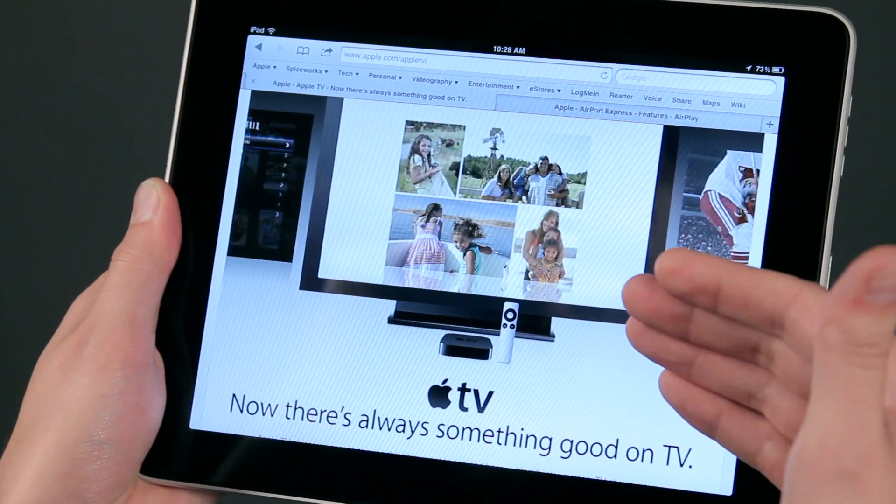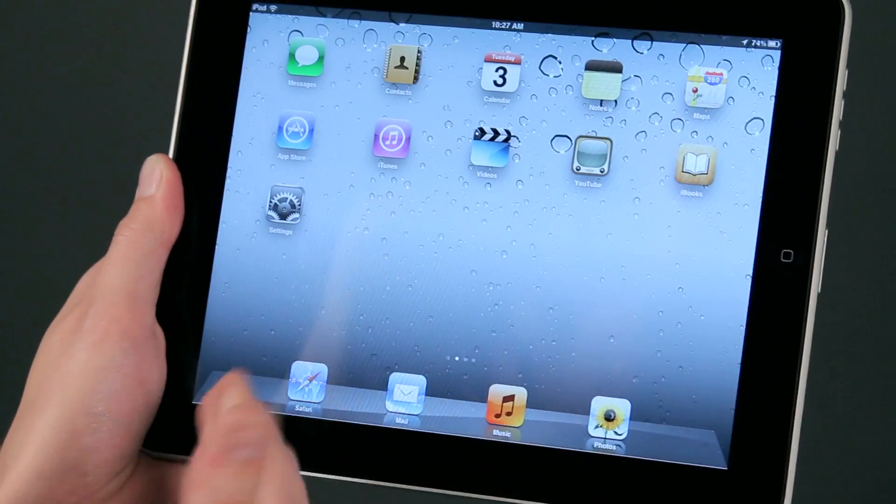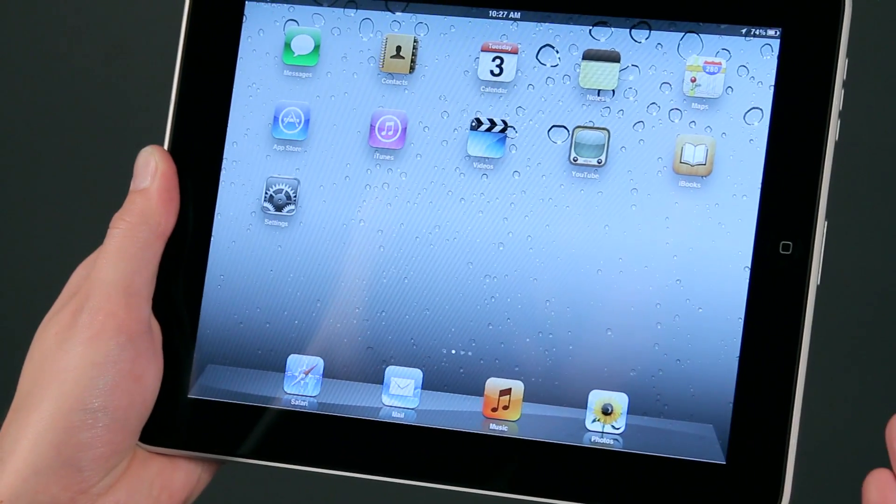Now I'd like to talk to you a little bit about enabling AirPlay on your iPad. With AirPlay on the iPad, there's not actually a specific button to turn it on.